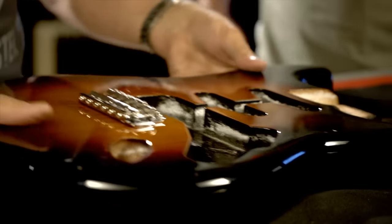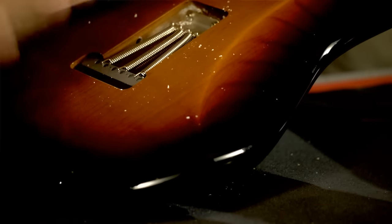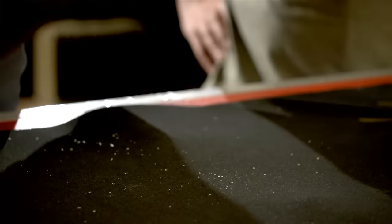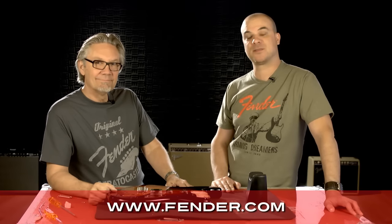And that's it. The next thing you would do is put the rest of the guitar together. You can then adjust the springs for the tension of the trem — some people like to tighten it so that it stays on the body, and others like it to float. But that would be part of the setup. Thank you, Chris. My pleasure. For more information and to find out how you can purchase Fender necks, bodies, and other parts, please visit Fender.com.